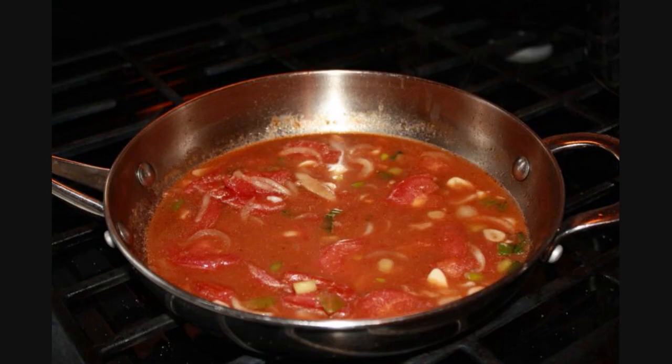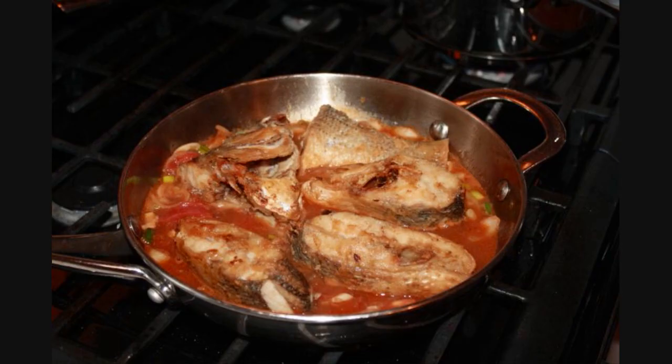Then we're going to add the pieces of fish that we cooked earlier. Now be very careful — you're using fish here, it can fall apart on you. Toss the fish in gently, then cover the pot. Allow it to cook for a few more minutes, toss it over so everything gets incorporated with that wonderful sauce we just made. And that's about it.